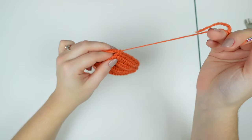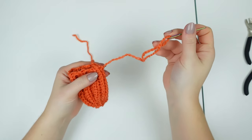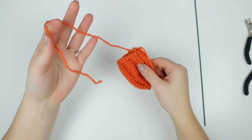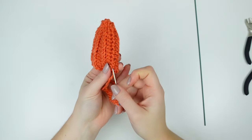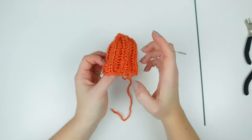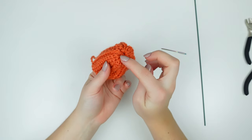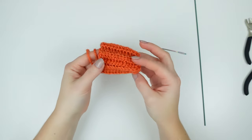If you have enough of the same yarn, you can do the top with it; if not, weave in and use the yarn at the top. I did the weave-in on the outside because now we are going to turn the flower inside out, so the nicer side is at the bottom. It's going to look like that, and the sewing is pretty invisible.